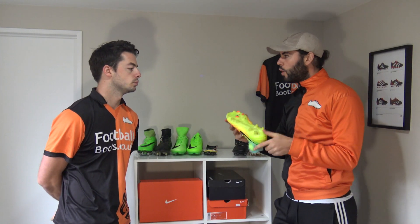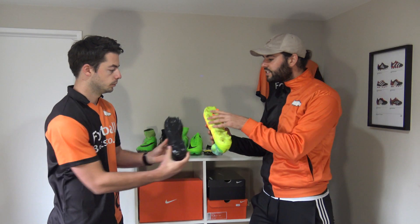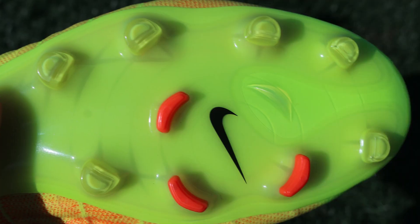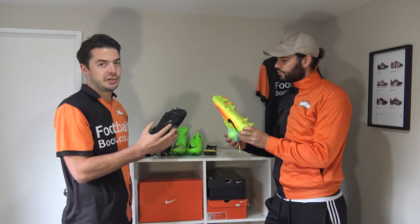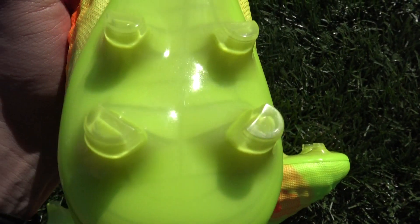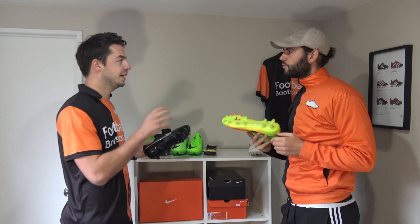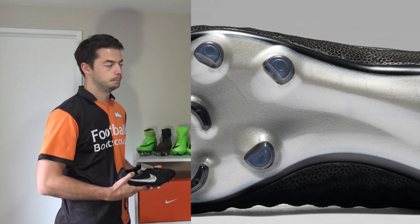One difference apart from the sole plate is the stud configuration. Comparing to the Legend 5, these studs have a little bit more bite because they're not all conical — they're almost like a half conical shape. The biggest difference is you're going to get more bite when making rotational movements. They're sort of like a half moon design — not purely conical — with some bladed studs around a rotational traction system on the forefoot. Overall it's agility and comfort combined, whereas the Tiempo Legend 6 is pure comfort.